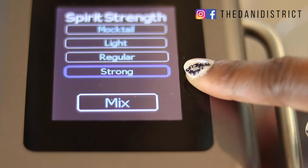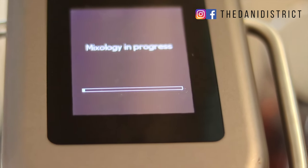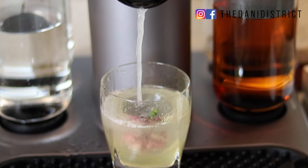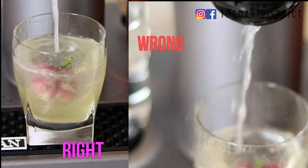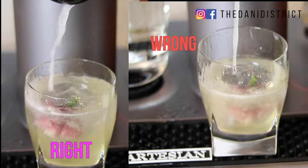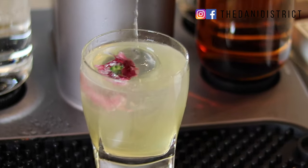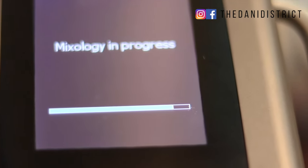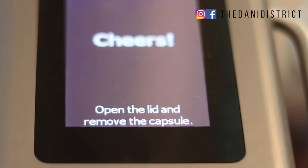Hit mix and it tells you the mix is in progress. This is why you want the spout closed tightly — if it's not closed, you'll get a messier stream on the wrong side; if it is closed, you'll get a cleaner stream. Even if you don't close it all the way, you can still drink the drink. It will then change from 'mix' to 'cheers,' which lets you know your drink is all done.